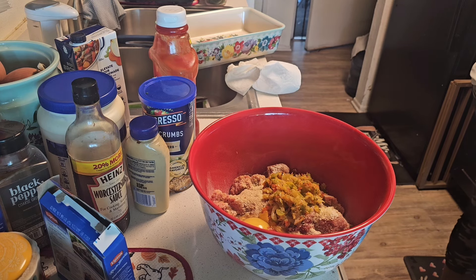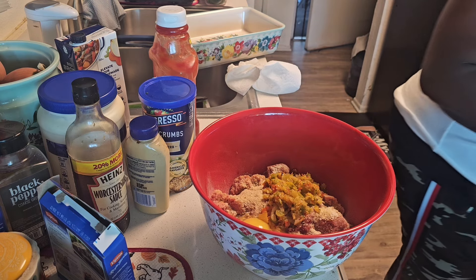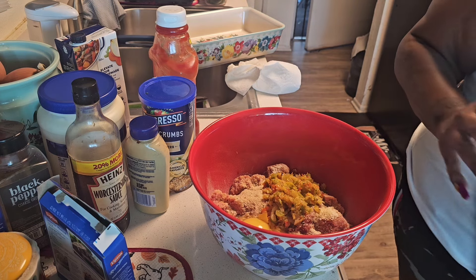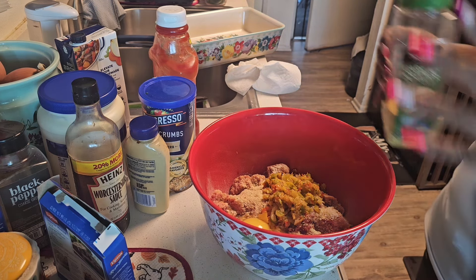I'm going to use some avocado oil just to kind of get the meat to do what I want it to do. This is a non-stick skillet, but I still like adding a little oil in there when I'm doing Salisbury steaks.